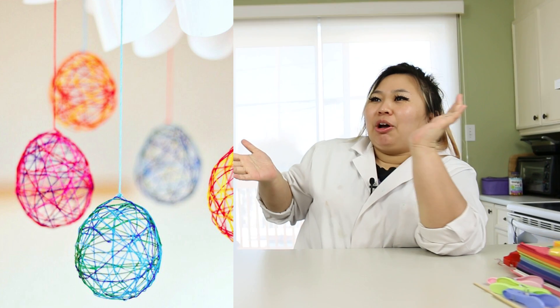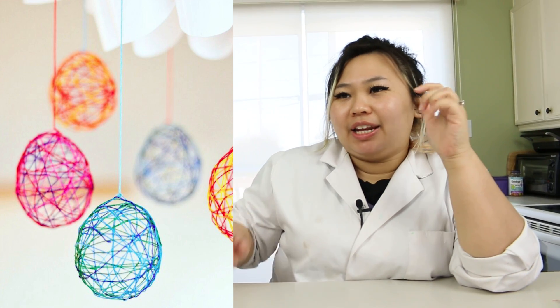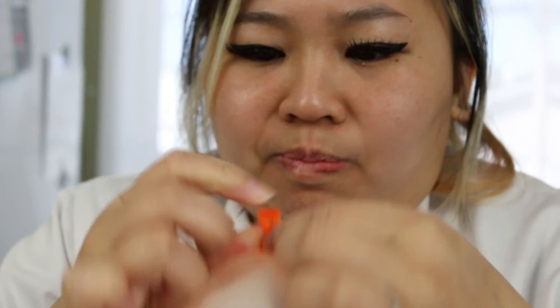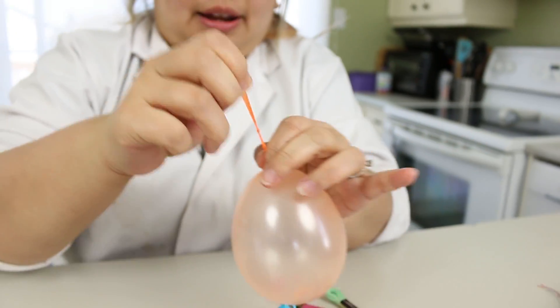For the next project we're going to try, it looks like they put a water balloon in the middle and then just kind of wrap a string around it. I think they dipped the string in glue to make it stay. I haven't ever tried this before, but it looks cool. So we're going to try it right now. It looks like an egg — how cute. Tie that up real tight.